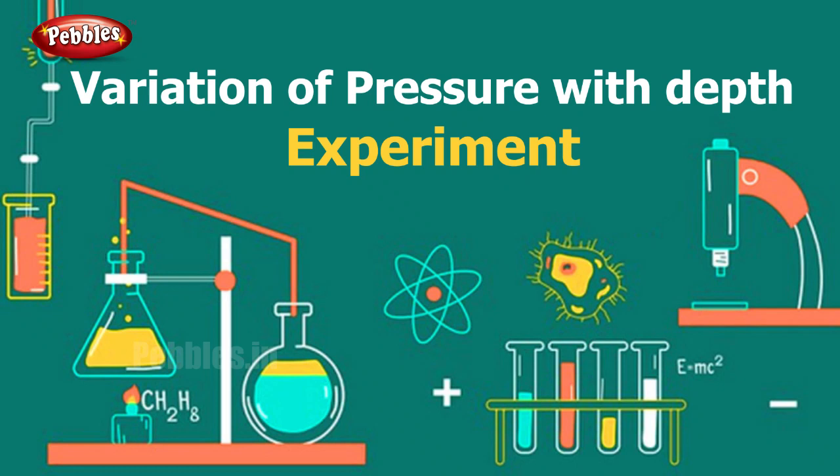So let us begin. In this experiment we are going to learn how pressure changes with depth. We have already learnt about pressure — what is pressure? It is the force per unit area, and how this pressure varies with depth we will prove through this experiment.